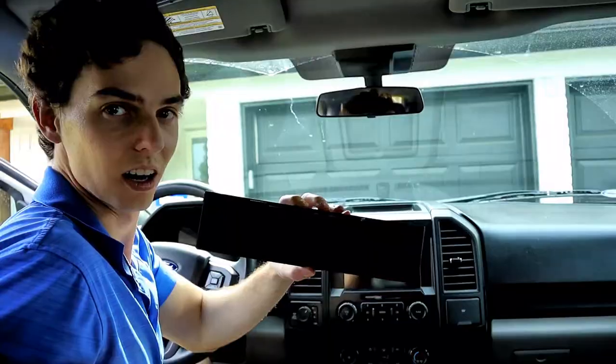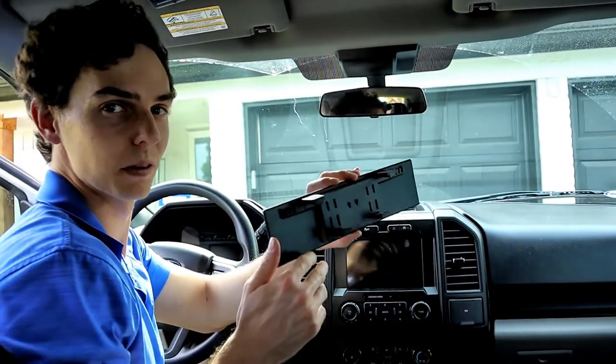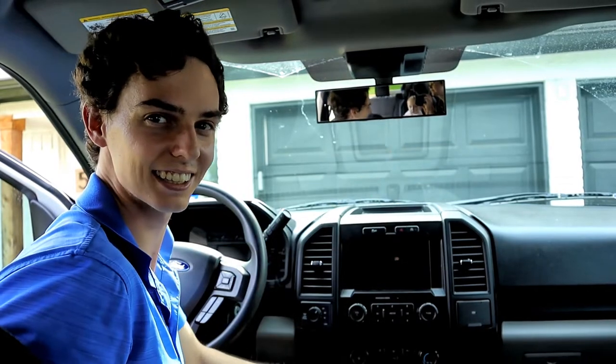I would highly recommend this extended mirror for all the parents out there. The mirror install is really easy with these clips — it just clips over the top of your factory mirror, and I'll show you how to do it. Just like that, it's that easy.